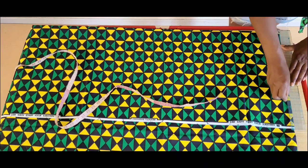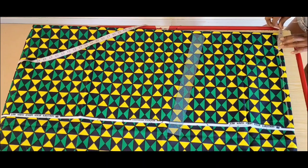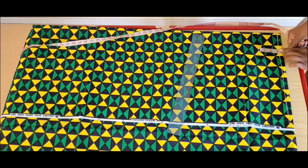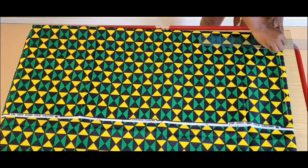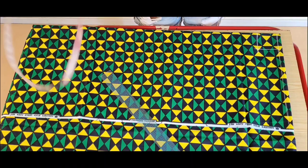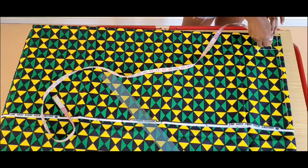This line will serve as my start line. On this line I'll take our neck measurements. For the front neckline I marked 3 inches for the length and 3 inches for the depth. For the back neckline I marked 3 inches for the length and 1 inch for the depth.